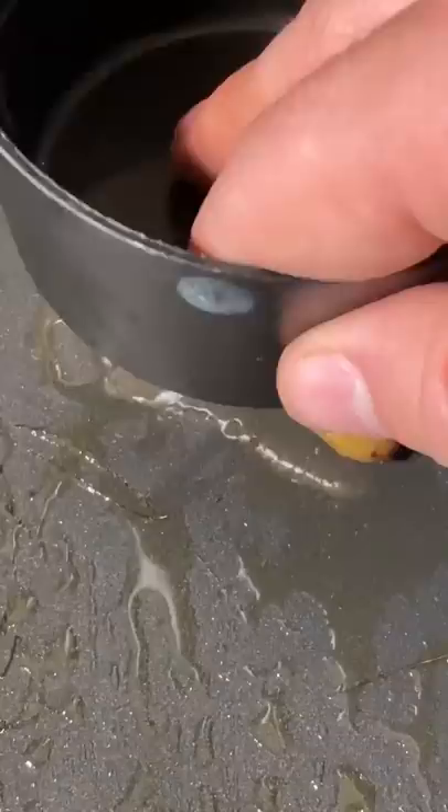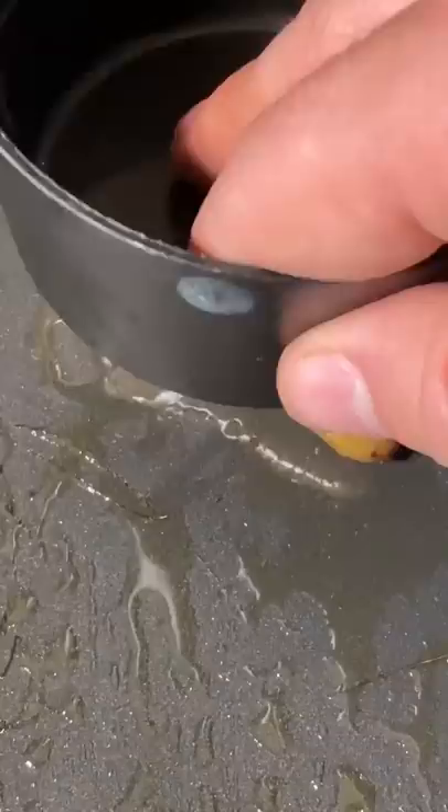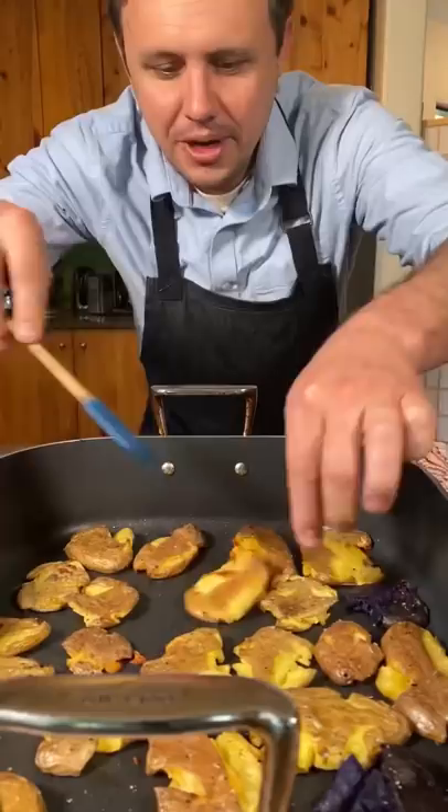A little olive oil, put a potato in, and you can smash it with literally anything. Straight into the bottom rack of a 400 degree oven. 20 minutes, then flip them all over.